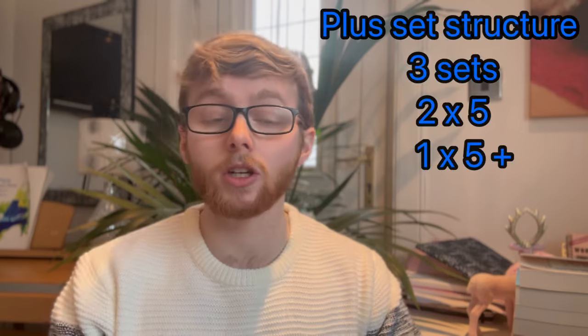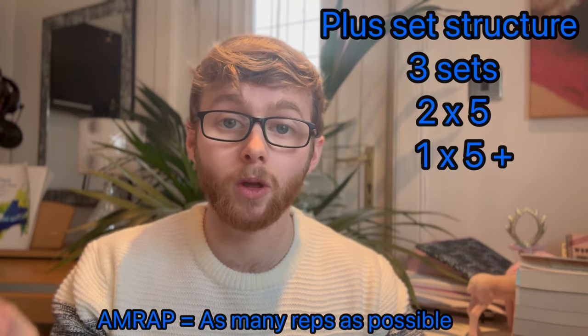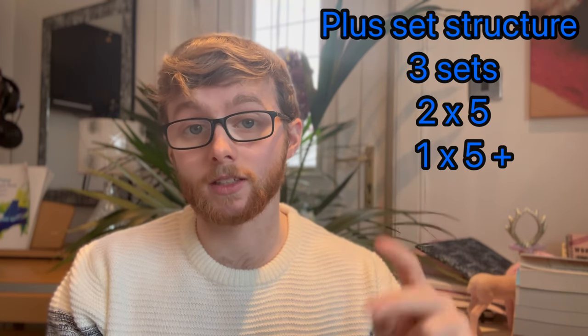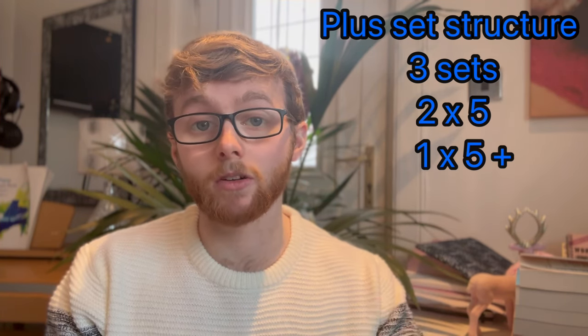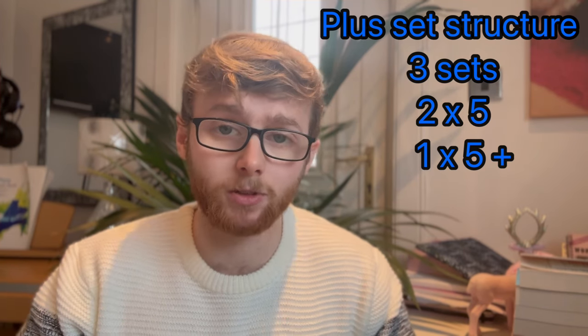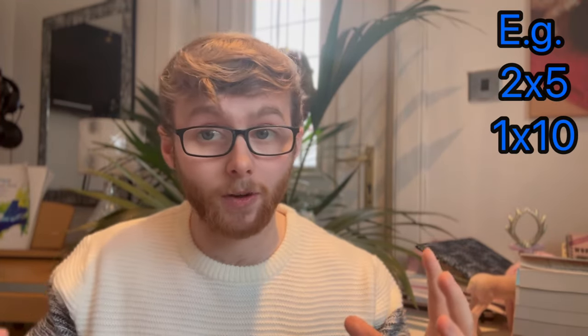What is a plus set? A plus set is an AMRAP — as many reps as possible within a set. You begin with your first two sets just hitting the regular five repetitions, and once you get to your final set, you go all out getting as many reps as possible. If you can get beyond five on that final set, you can move the weight up next week.